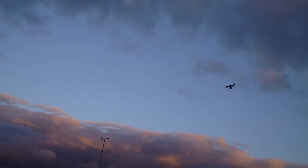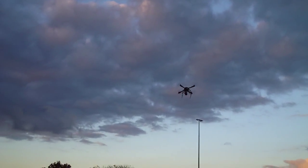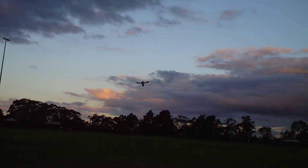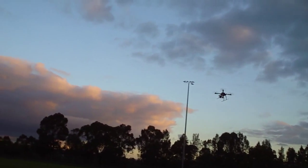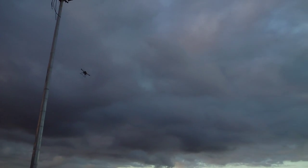And absolutely no sink issues whatsoever. So that's carrying a 5000 mAh battery and the GoPro in its protective case, which is about an extra 200 grams, and as you can see just no issues with the performance. That's hovering with less than half throttle stick.